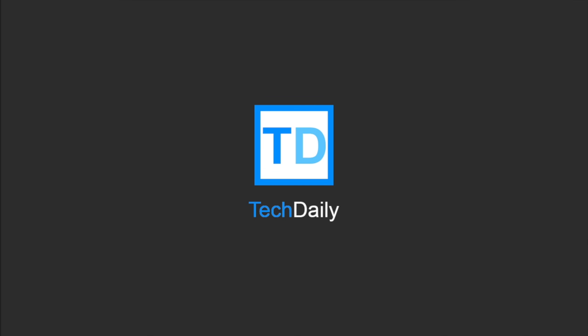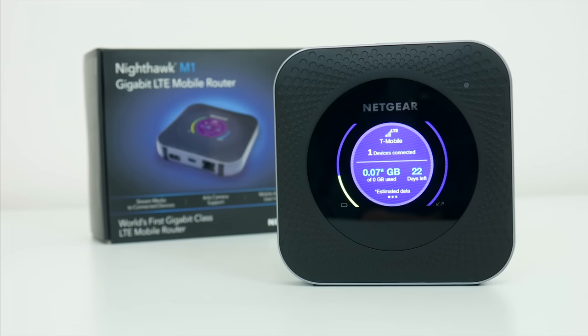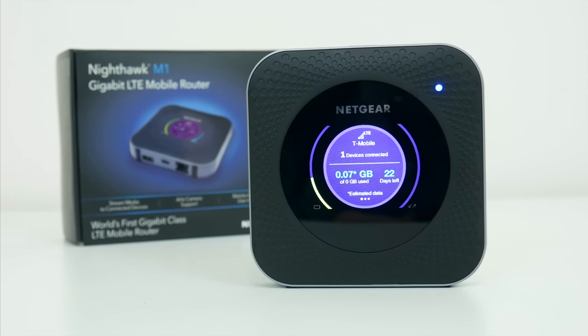What's going on guys, my name is Wade with TechDaily, and in this video we're checking out the Nighthawk M1 mobile hotspot router.